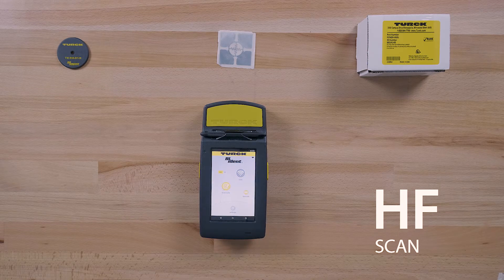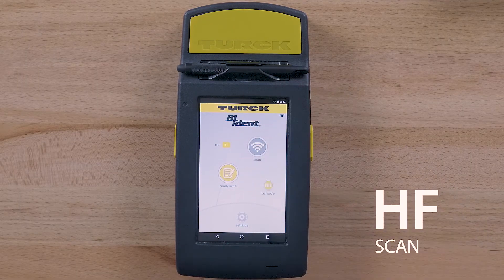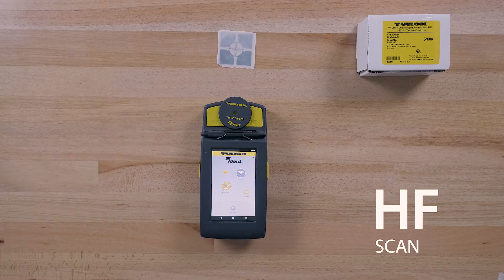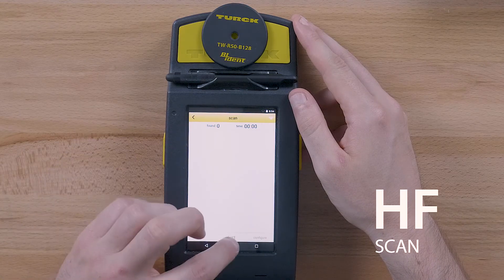Let's perform a quick scan of HF tags. On the home screen, tap the HF icon. Then place the HF tag on the PD67. Tap scan and the EPC of the tag will be displayed.